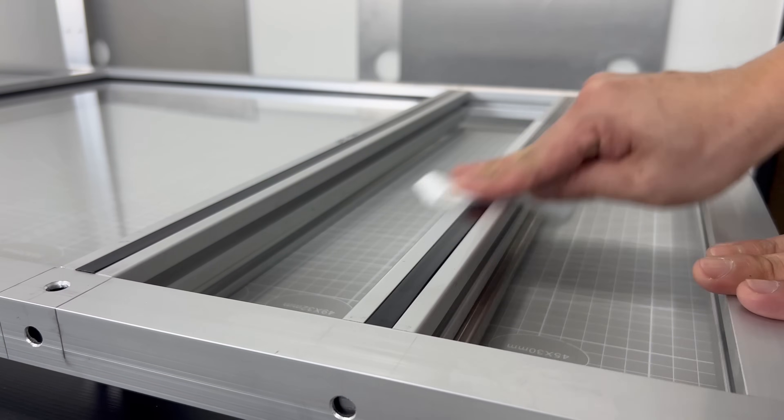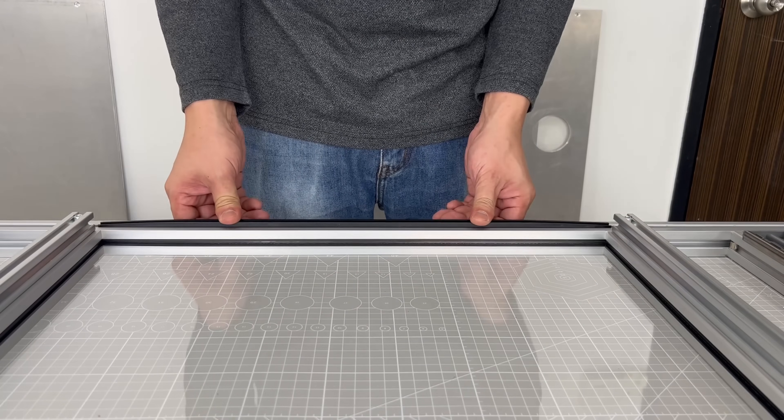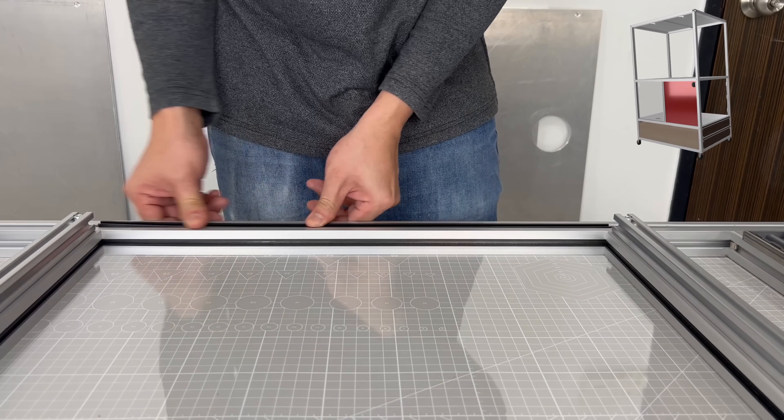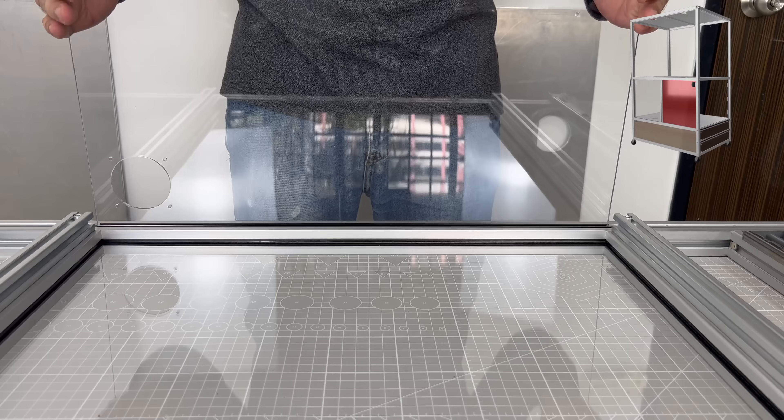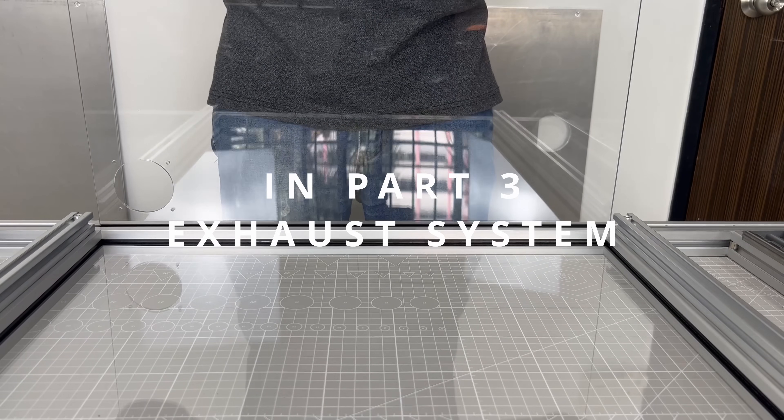I added slot covers as soon as I can because many areas might be inaccessible as I continue to build. In part three, electric wires will be hidden in the slot covers to add lights to the chamber. For the back panels there is a custom cut hole — I have yet to design the exhaust system, but it will be done in part three.